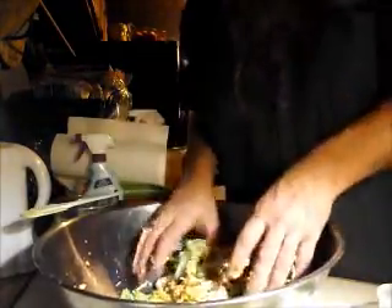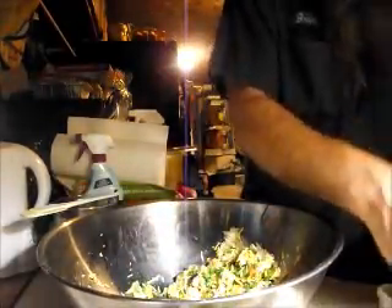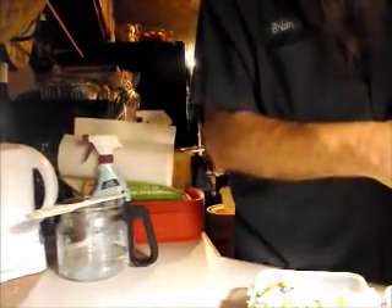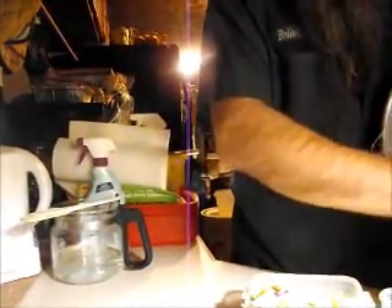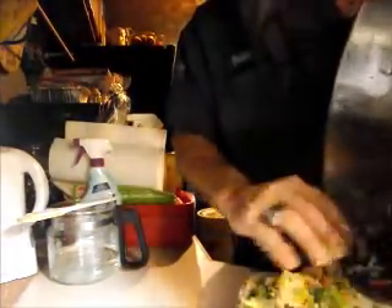And here's an old joke: What do you call a vegetarian with diarrhea? A salad shooter! Are we gonna have enough room to get all this in here? I think I used too much cheese. Oh, that'll fit in a bowl if you push real hard. There we go.